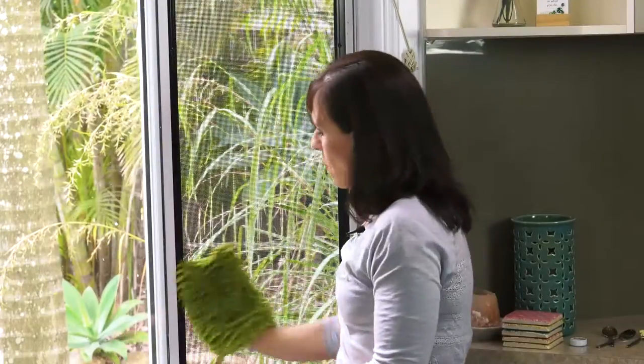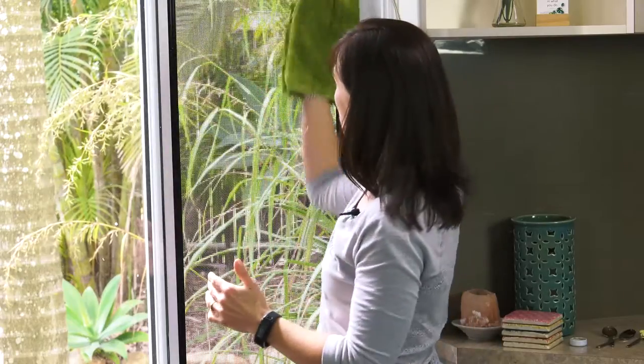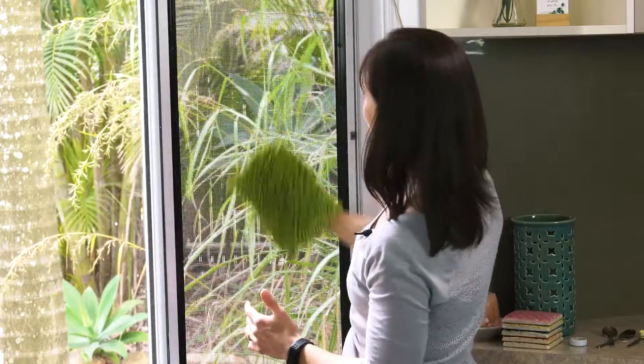Now if my screen was really dirty, I'd start with the shaggy side first and go that way, then flip over and go that way.